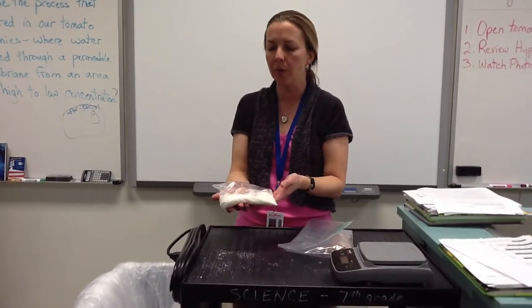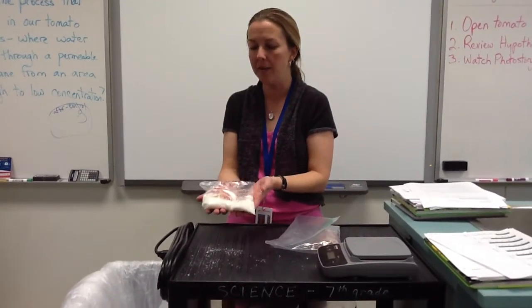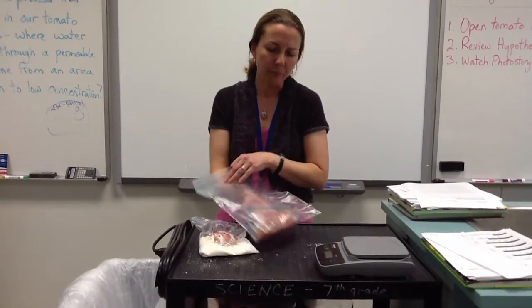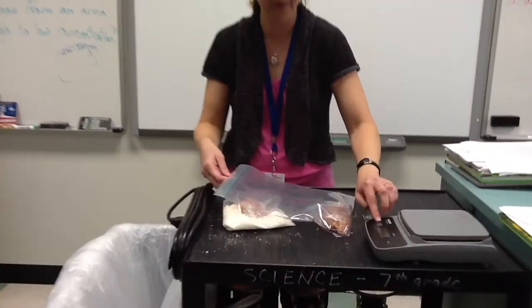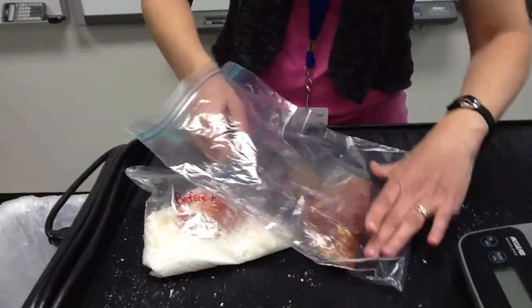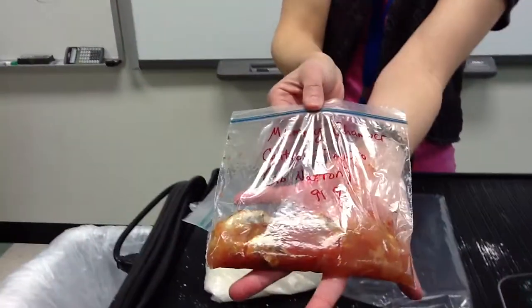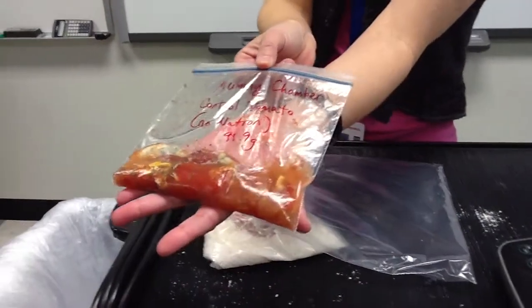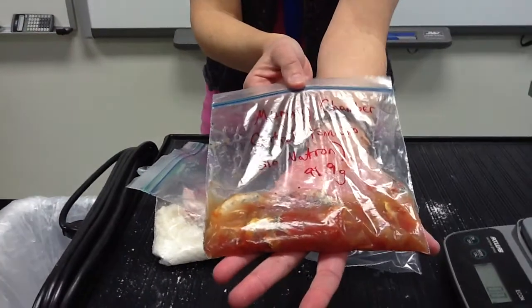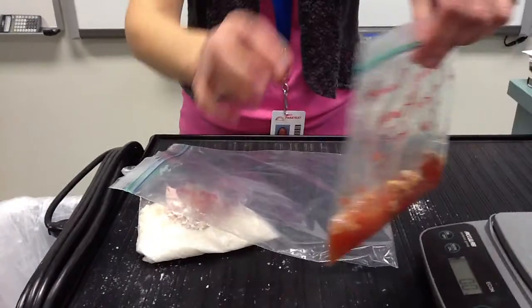We put this in on October 23rd, so it's been in here for about 20 days, which is more than enough time, so our tomato mummy should be really ready. We also have a control tomato. I'm going to take this out of the bag — it does stink a little bit — and it turned out pretty darn disgusting. This was the tomato that had no Natron whatsoever. As you can see, it is just completely molded and rotten.